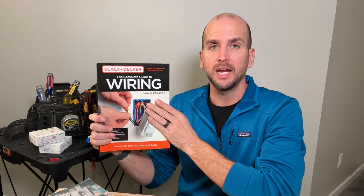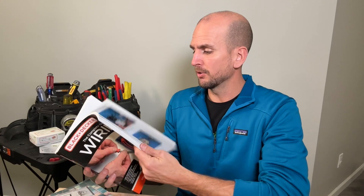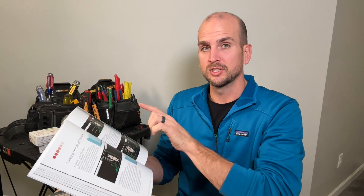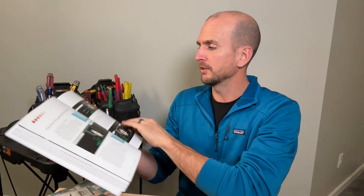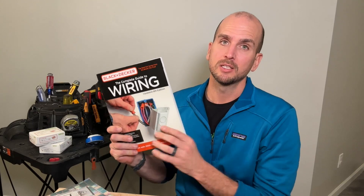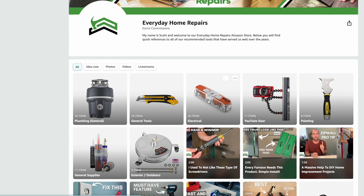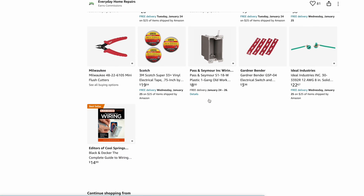For DIYers looking to up their knowledge, I recommend the Black and Decker Complete Guide to Wiring — the eighth edition, covering the 2020 to 2023 revision. It has a ton of great information, and having it in paperback form has really helped me — I can sit on the couch and go through it. One of my favorite sections is the circuits section, showing wiring of different circuit types like three-way switches. You'll find a link to it in our Amazon store under the electrical section.